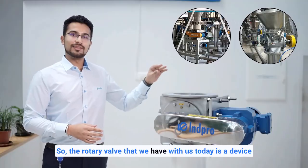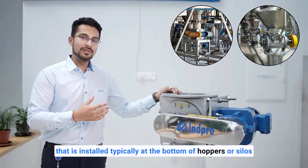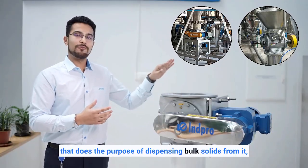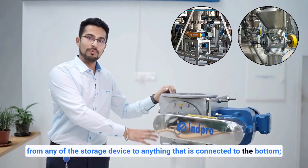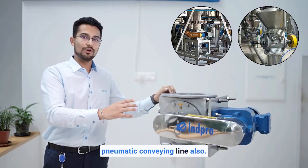The rotary valve we have with us today is a device typically installed at the bottom of hoppers or silos. It dispenses bulk solids from any storage device to anything connected at the bottom — whether that's another storage device or a pneumatic conveying line.